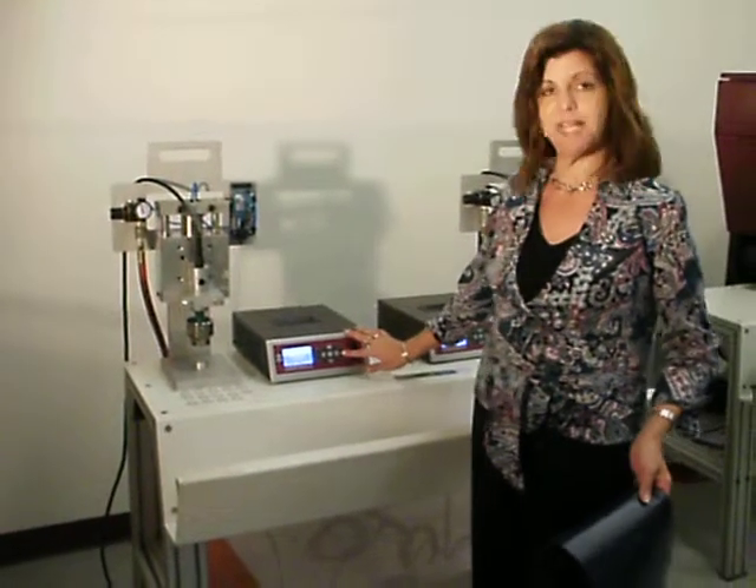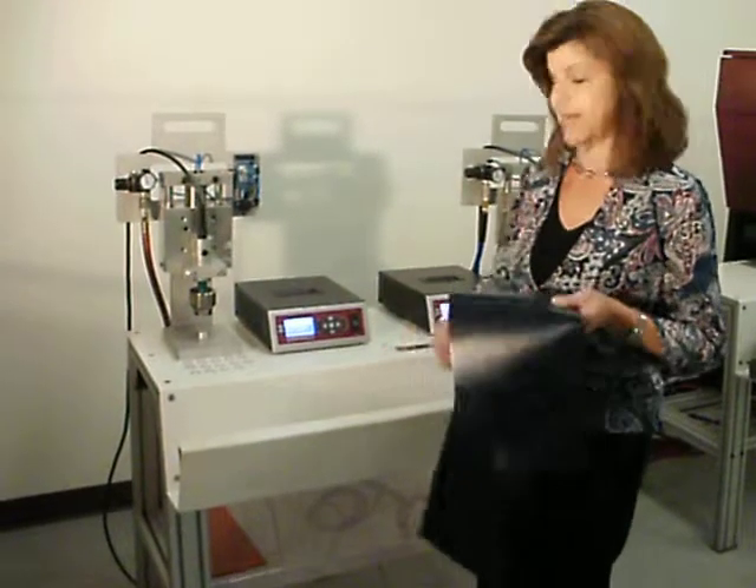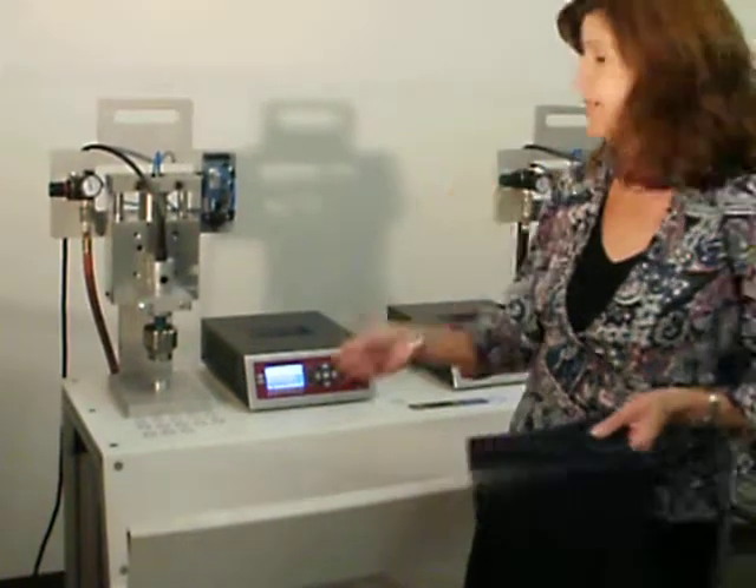First, you set the energy level by pressing the energy key and enter. Next, you place the plastic grommet — this is an 11mm grommet — in the tool.